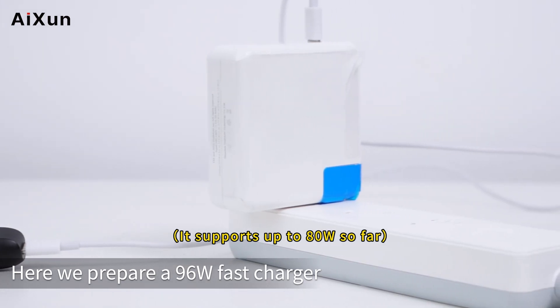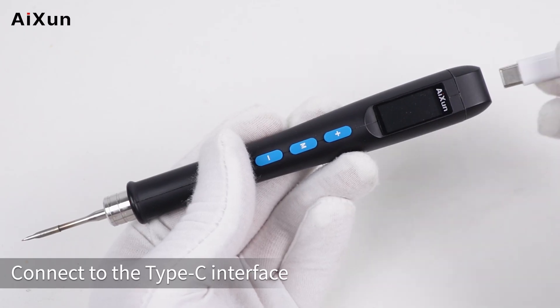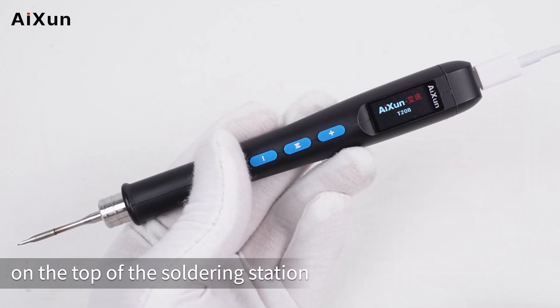The device requires a minimum of 9V 2A 18W and supports fast chargers using PD and QC protocols. Here we prepare a 96W fast charger and connect it to the Type-C interface on the top of the soldering station.